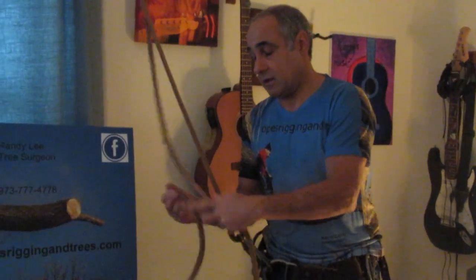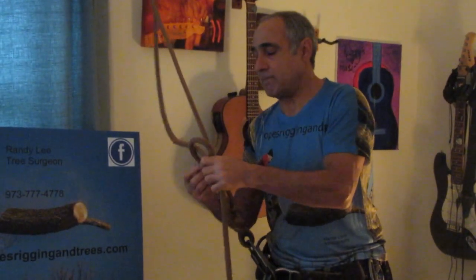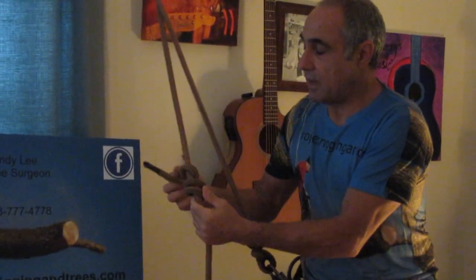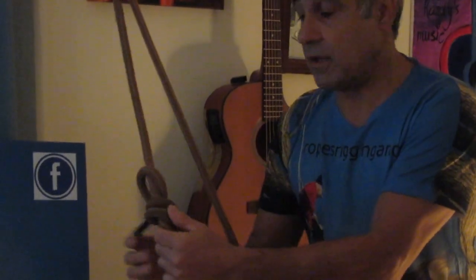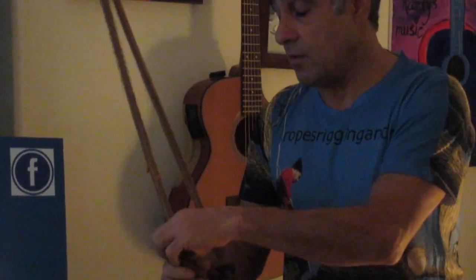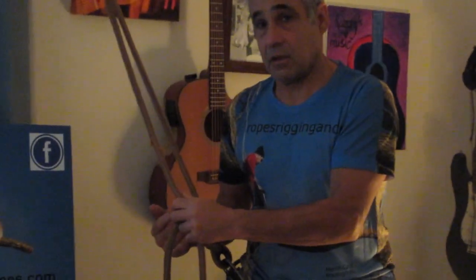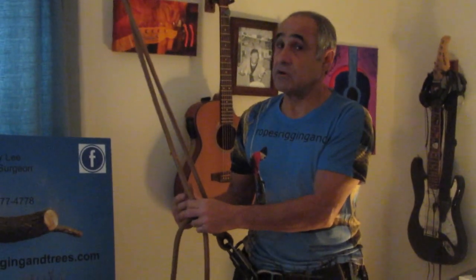The third thing you need to know about this knot is that it will work to the end — in other words, as you climb, the knot will get so far to the end that it will actually come off and bad things will happen. To counter that, you have to be constantly aware of where the knot is and retie often.